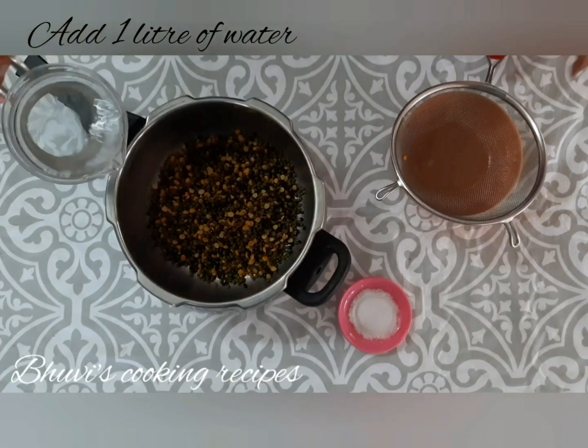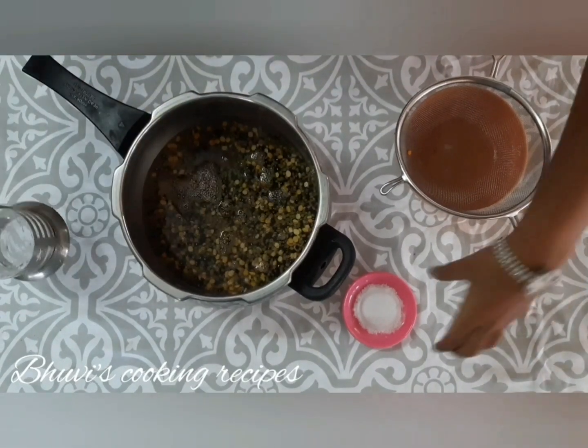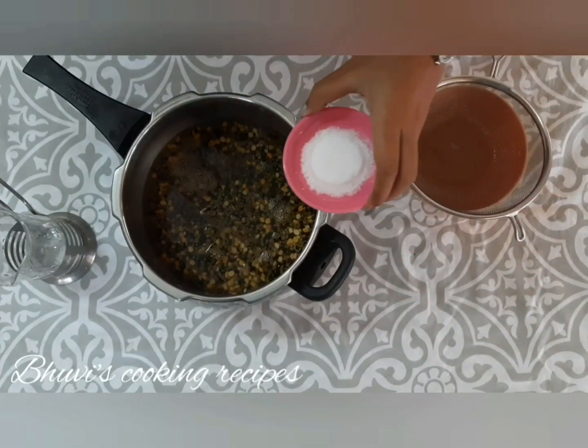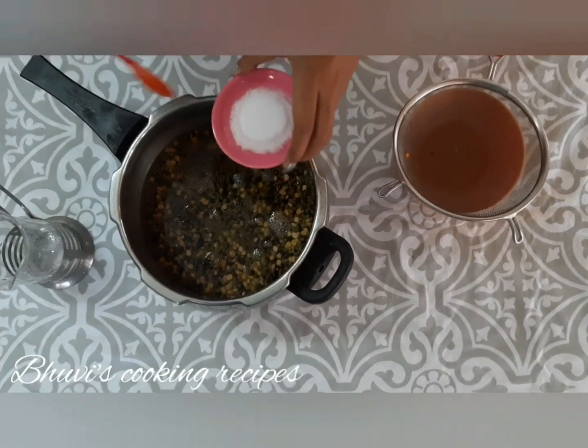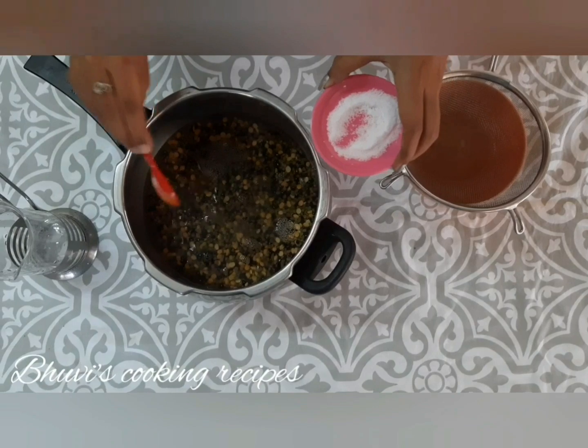For 3 and a half cups of dal, I am using 1 litre of water. Add some salt and pressure cook for 3 whistles.